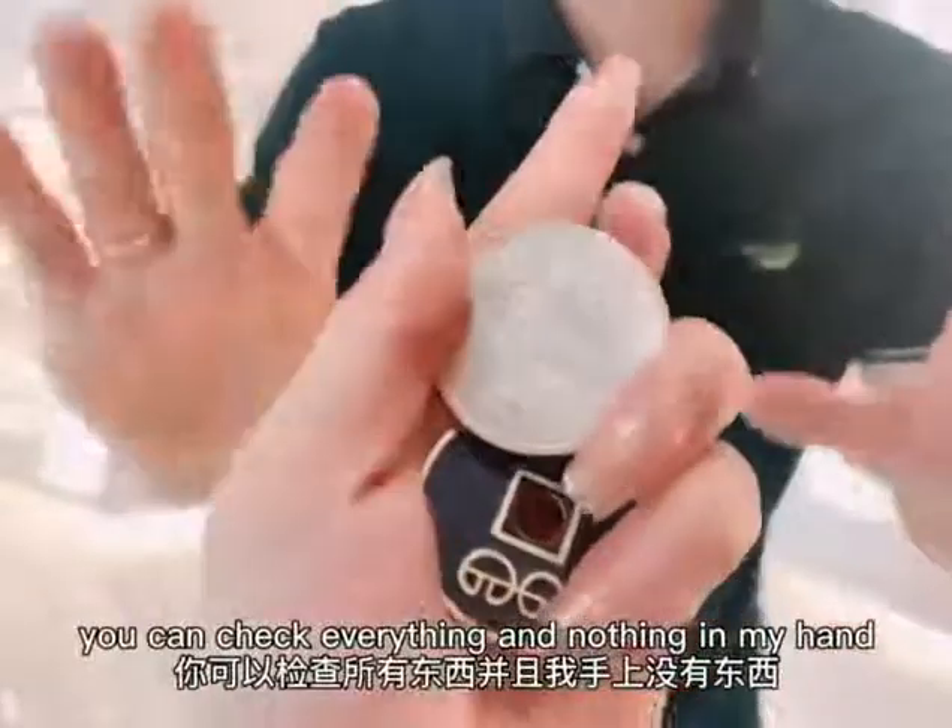You can check everything and nothing in my hand. Thank you.